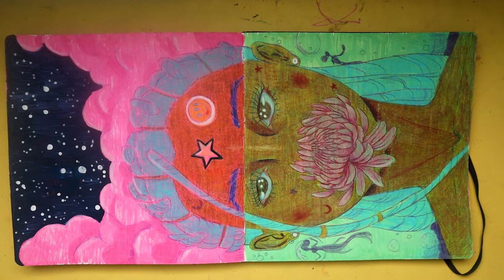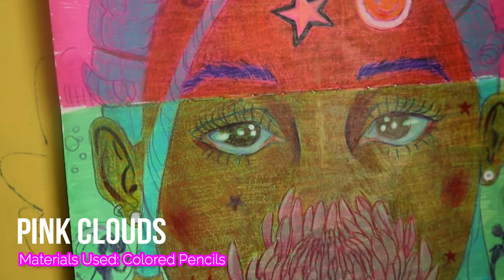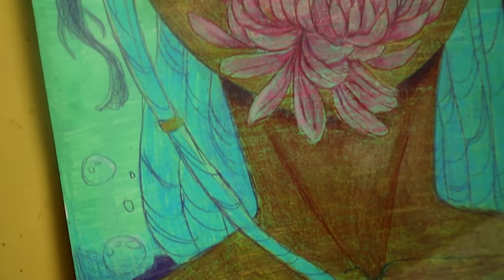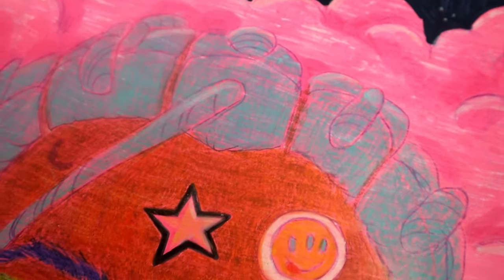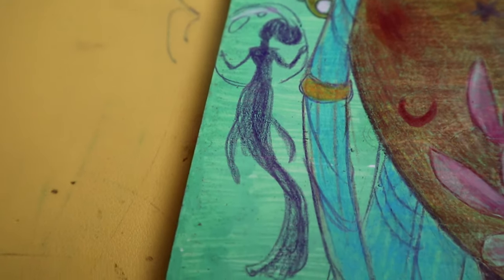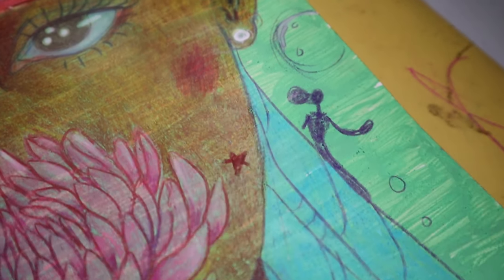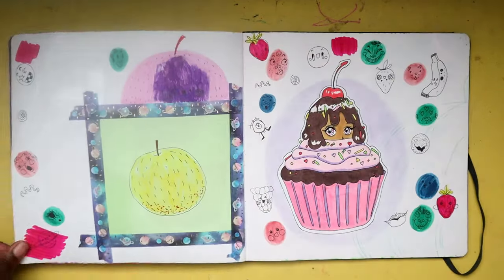It's a girl with a flower in her face — she too is an alien from a different planet. I don't have a fully developed story for her either, but she may become a regular character in one of my comics as well. If you made it this far in the video, thank you so much for watching.